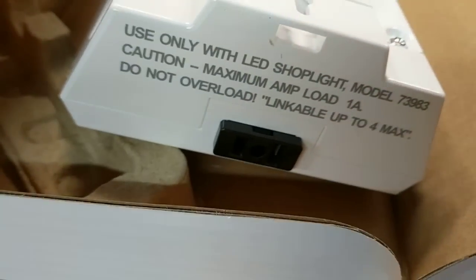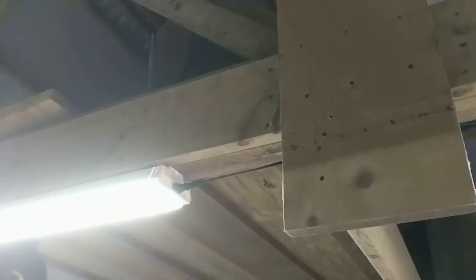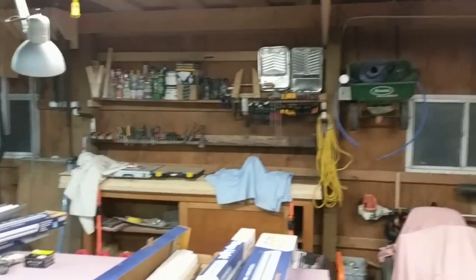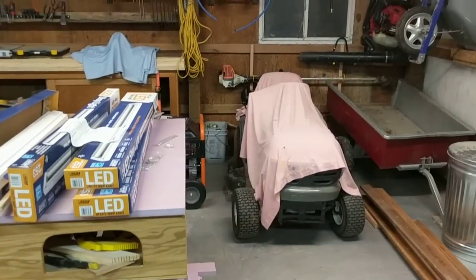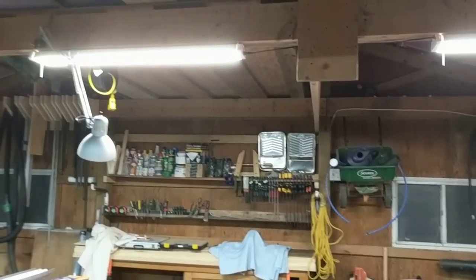Here's how you daisy chain them — there's a little outlet on the fixture. What that lets you do is take this one and plug it into that one, and then that one plugs into an outlet. They're kind of nice. Weird color light when they first come on — I think it was pinkish, but I'm not sure if that's from all the pink insulation in here. They're bright now, and they were only a tiny bit less bright when they first started.